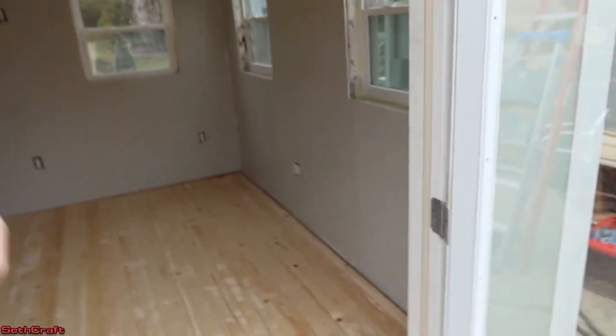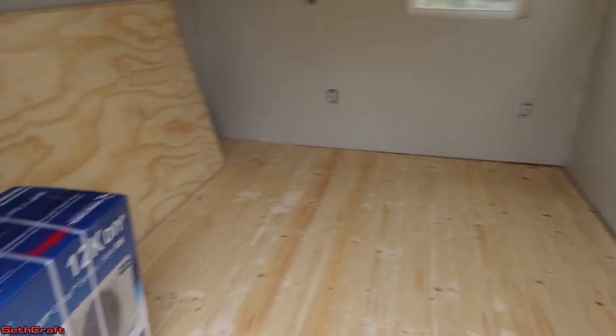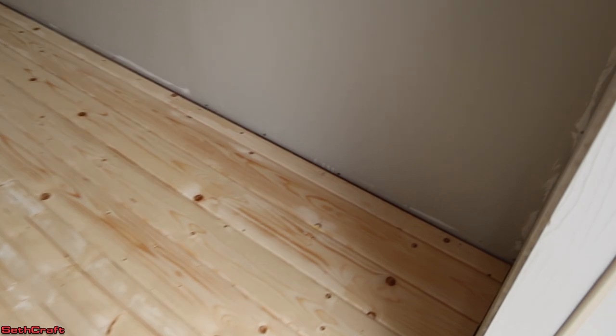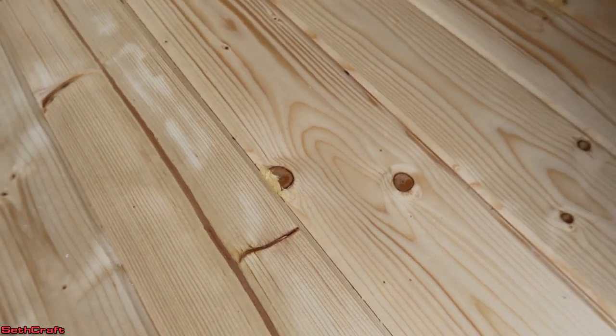Except for a couple more coats of polyurethane, the floor is finished. Let me show you around real quick. We have some more projects coming up — a mini split and some shelving units — but let me show you the floor here. We did have to patch up right here a little bit to just take that knot away from being a sharp edge.